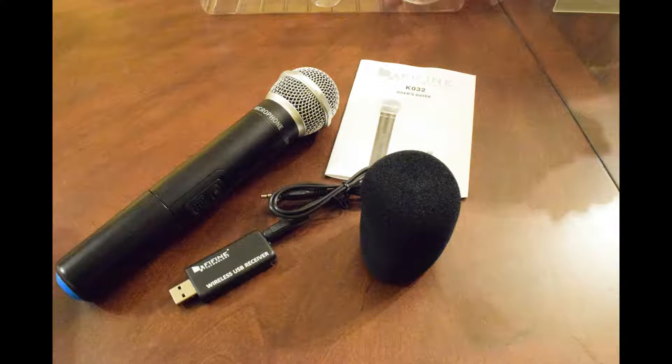A wonderful little device — I give it five stars out of five. And this whole voiceover was done using this mic. Thank you for watching.